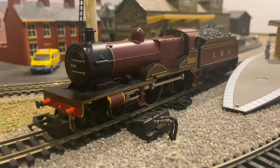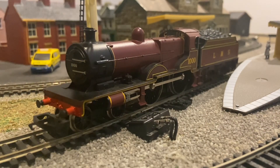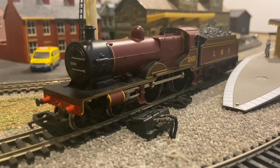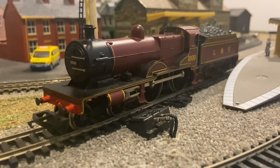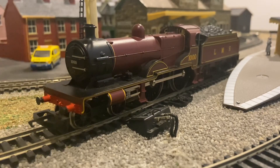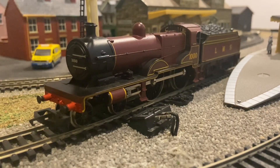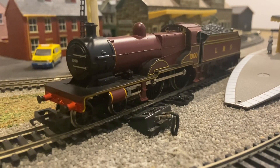I got my locomotive about four years ago for about £40, which at the time was fairly expensive for me but cheap for one of these. These compounds used to go for about £50, and now they're up to £70 — and that's for the ring field ones.